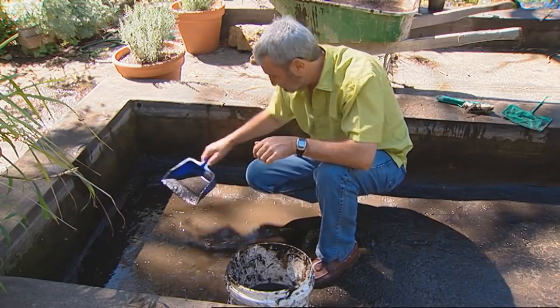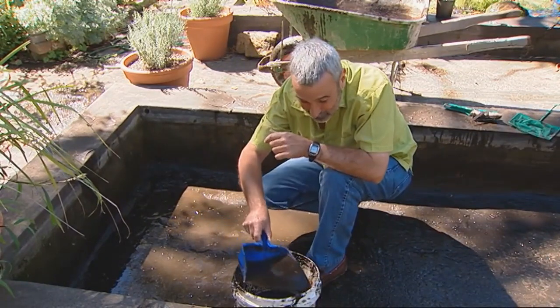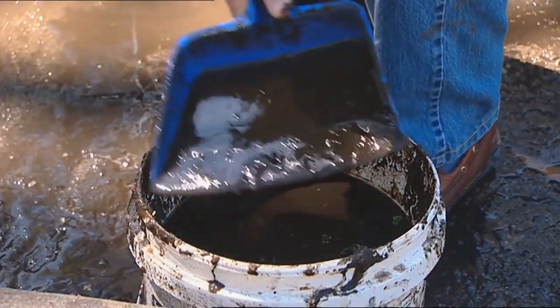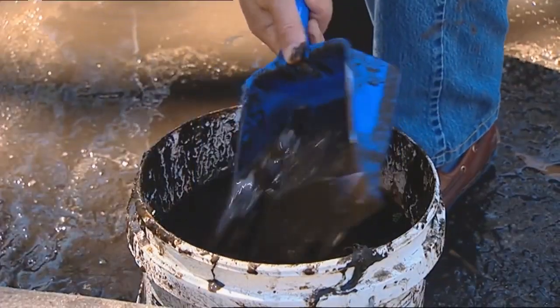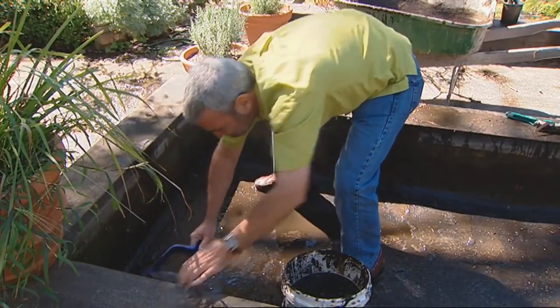It's best to wait until you're nearly empty to remove the fish. You could use the pond water on the garden — it doesn't look great for a while but it's great fertiliser. You could even put it on the lawns and then maybe hose it in.